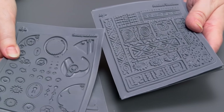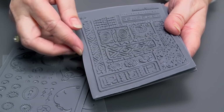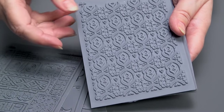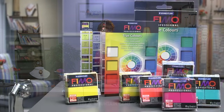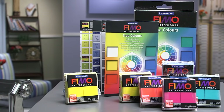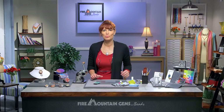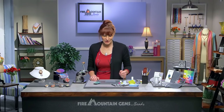It all begins with one of my texture stamps. I designed them with the Sutton Slice and several other prevalent polymer clay techniques in mind, but you need a lot of depth and detail for it to work. We're working with the new Fimo Professional Clay, which is based on a pure color pigment system. It comes with foolproof recipes for different custom colors you can easily blend, and it also comes with reclosable packaging.